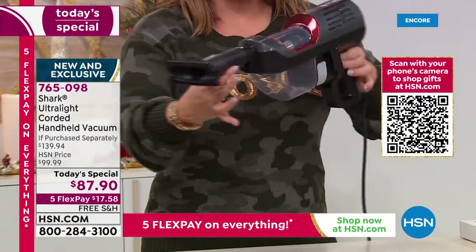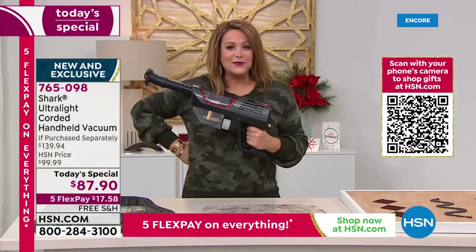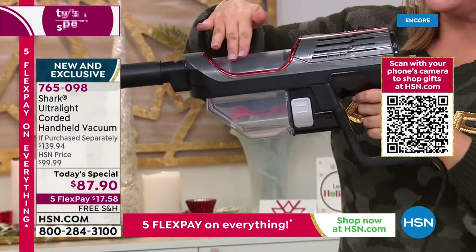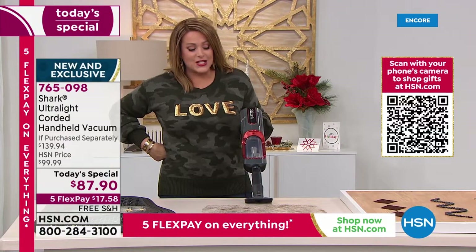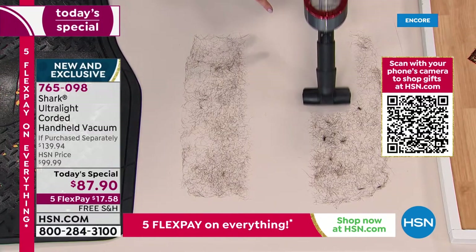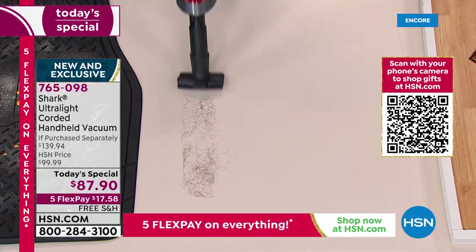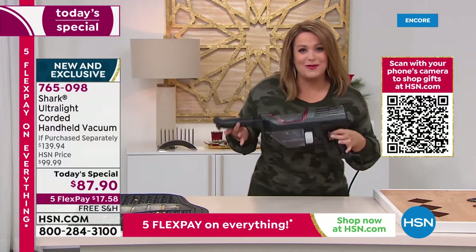Now you dust with your brand new Shark handheld — from ceilings to floors. Look at this cool design: it's ergonomic, fits beautifully in your hand. Notice where the power button is — it's right where it should be, not in an awkward place. And if you just want to clean up the bathroom when you're done and there's hair all over, or maybe the dog's hair because you just blow-dried him — look at that major power in a tiny three-pound design.